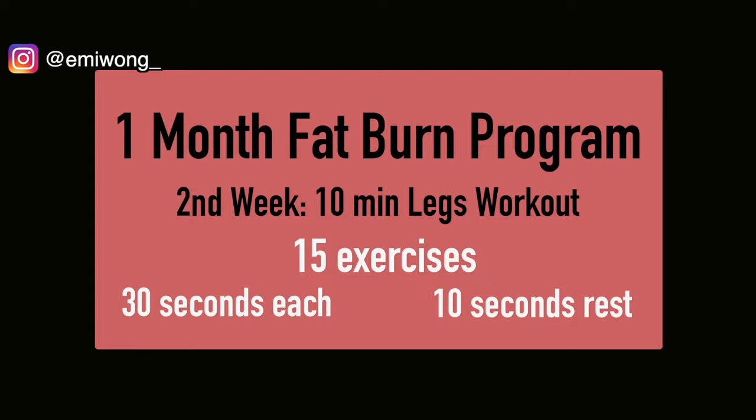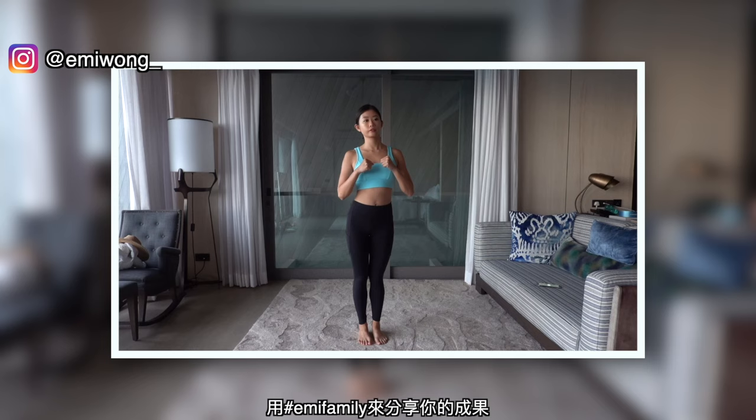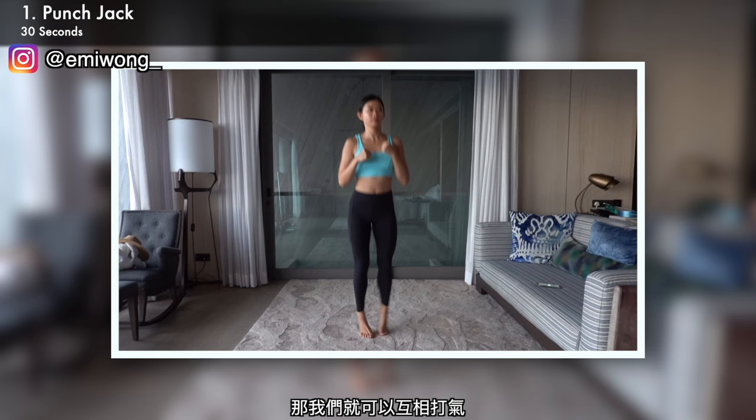Next week will be the last week of this one-month program already. So let's push it, stay committed, and focus on reaching our goals. If you're ready, let's go! Share your progress and hashtag Emmie family so we can motivate each other to keep going and push harder.